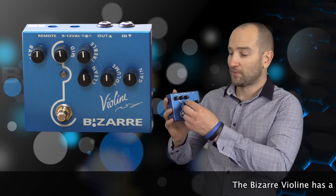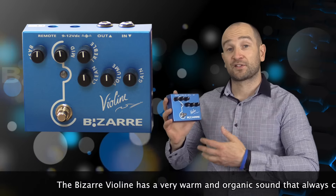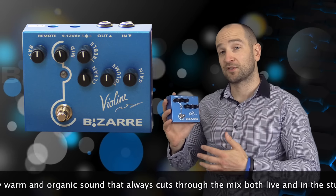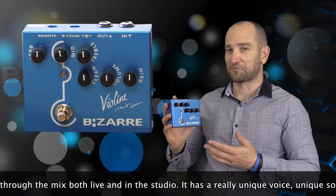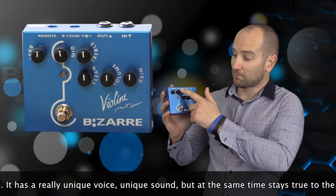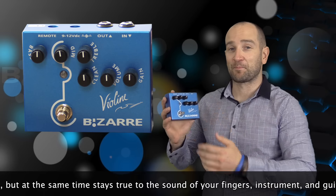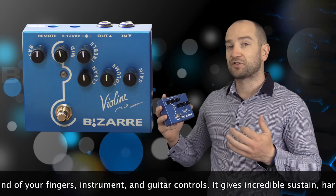It also features a clean control in the middle, which is awesome — I wish more pedals had this. With it all the way to the left, you're getting all the voicing of the pedal coloring your sound. The further you turn it to the right, it brings back more of your guitar signal into the mix for more note clarity. The pedal also features a three-band EQ: bass, middle, and treble, and they respond extremely well.